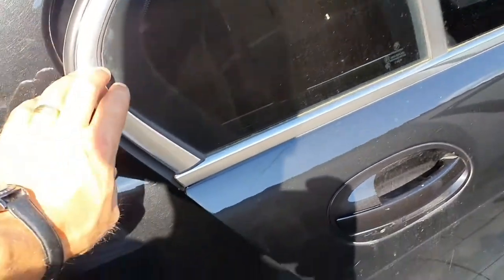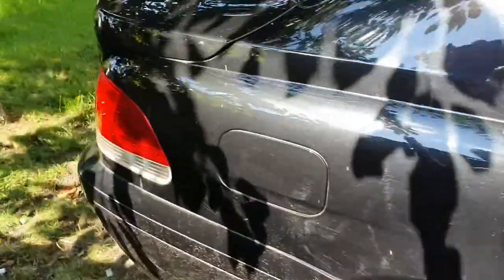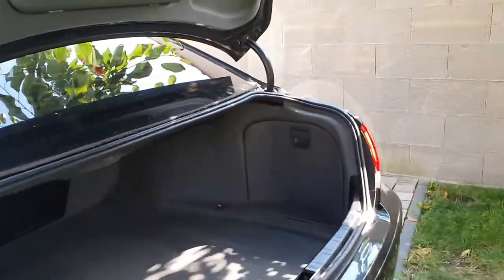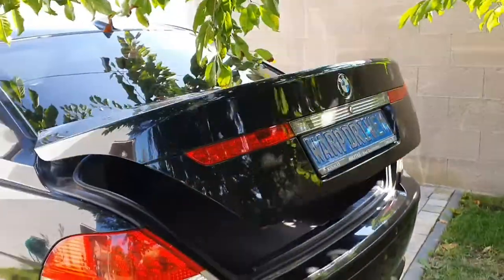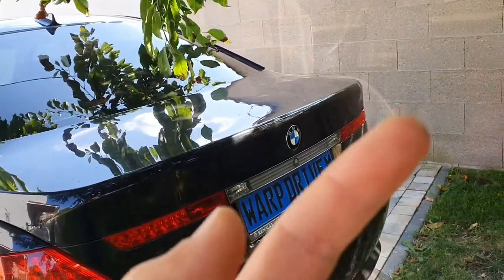You have a lot of space in the 7 Series. I've checked all the doors — all the soft-close works. I've fixed the trunk lid. It works a little bit slow, to be honest, but it's working — open and close. If you want to see a video on how I've repaired the trunk lid, I'm going to put a pop-up banner in here and it's going to be available when the video is ready.